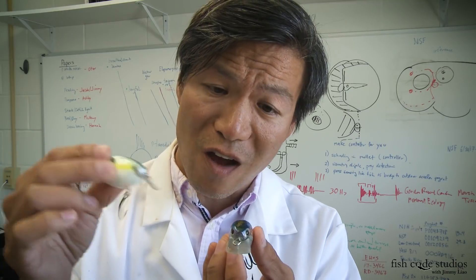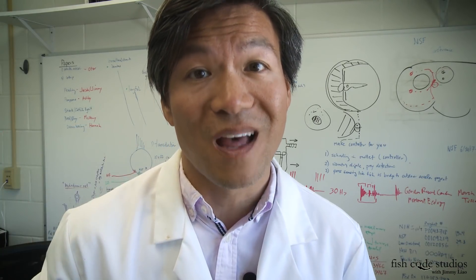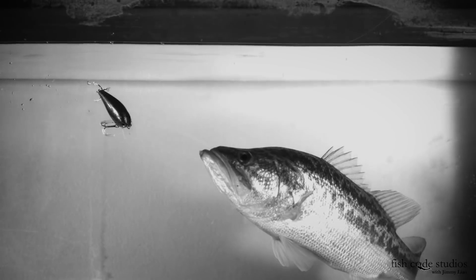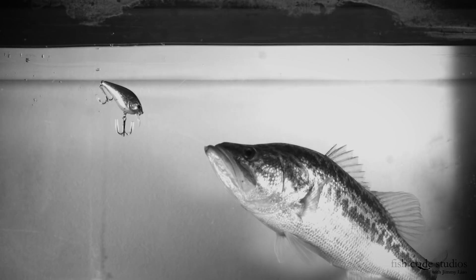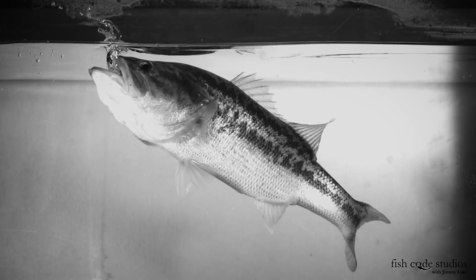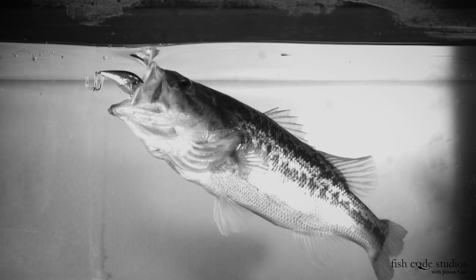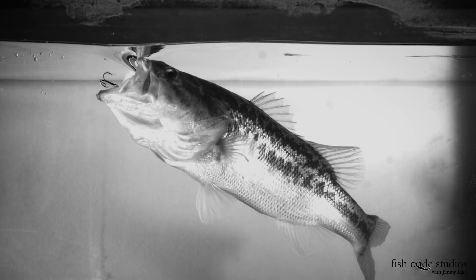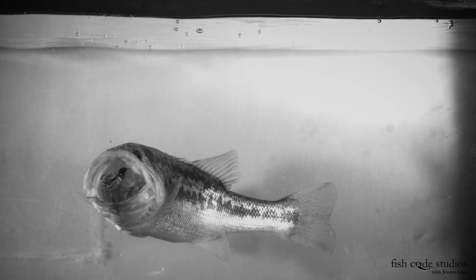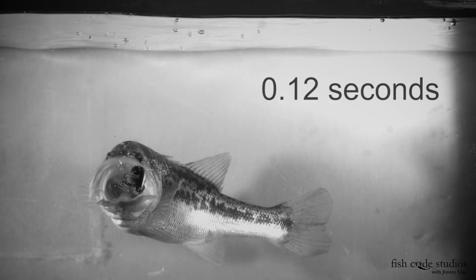But is it the deflection off an object, or just a direction change? To find out, let's go to the slow-mo videotape. One way to change direction is simply stop the bait. This will cause an inactive bass to trigger a strike. You have to pay attention when you do this, though, because bass feed by suction feeding. That means they can inhale your bait without you even feeling it. More importantly, a bass can spit out your bait — hooks and all — faster than you can blink your eye: 0.12 seconds to be precise.